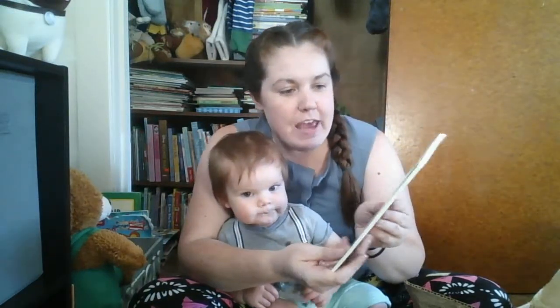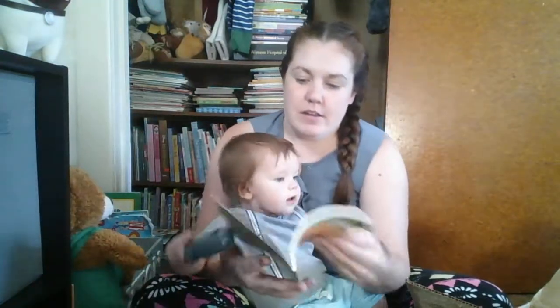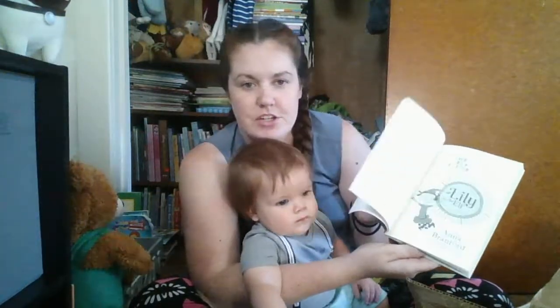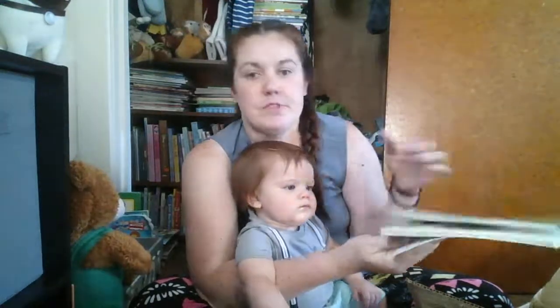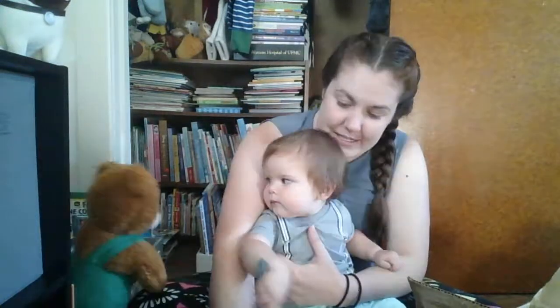Here we have The Elf Flute, Lily the Elf by Anna Bradford. So you can see it's kind of like a beginning chapter book. There are some illustrations but not much, so it might be good for those beginner readers who are starting to move from picture books to chapter books. There could be somebody in my family that would enjoy that, or even one of my students.